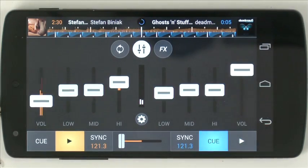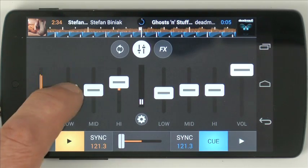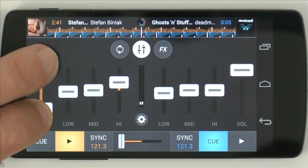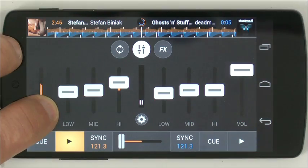Here is the volume, low, mid, and high EQ. You can't do the kind of two-finger thing here — like on some apps — to do very quick changes for each deck.